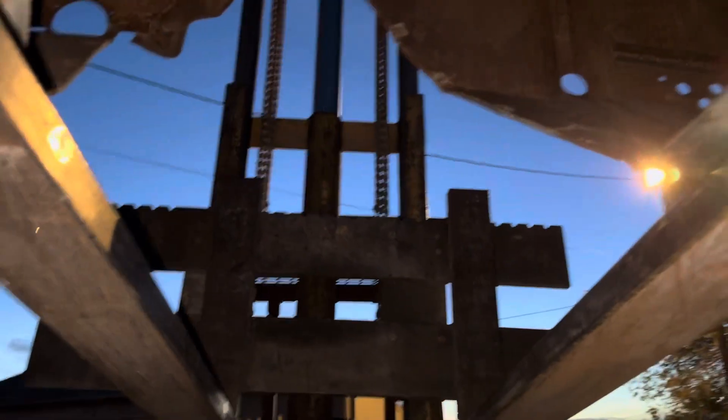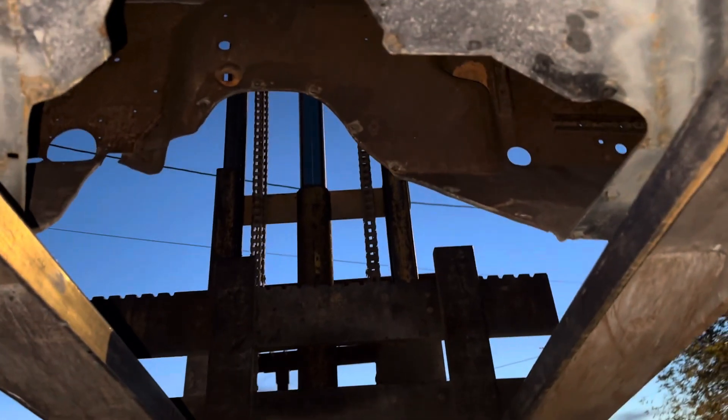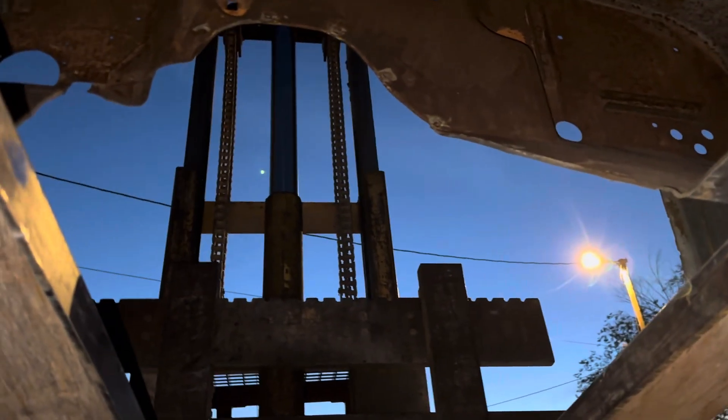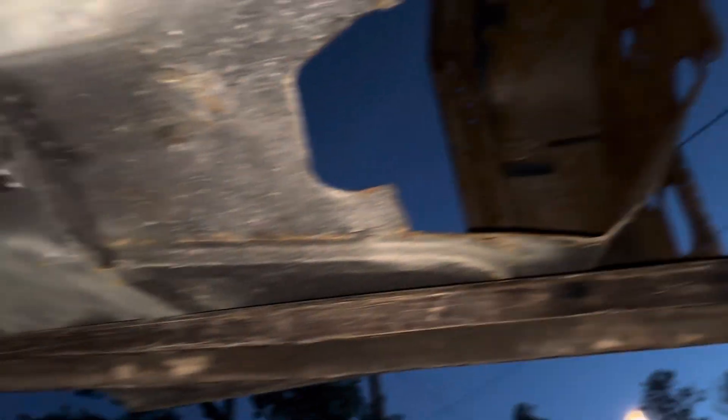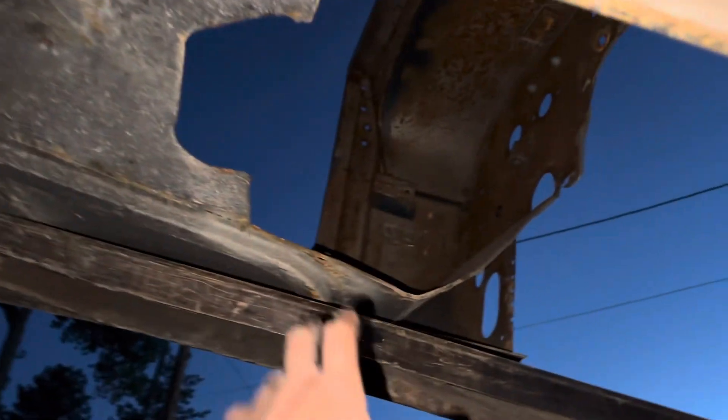We usually sell the tunnel cover panel with the tubs if we have it. I'll make note of it when I list this if it doesn't sell beforehand. If you're interested in this tub, I'll get out in the yard and see if I can come up with some of it — there are actually a few pieces to it. 303-666-9020.